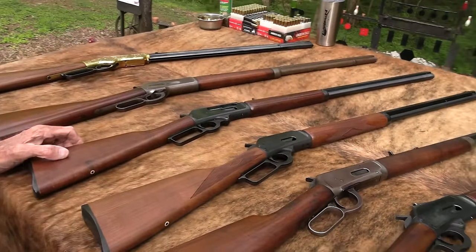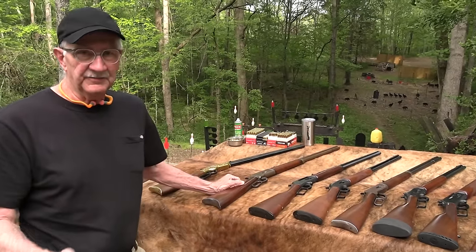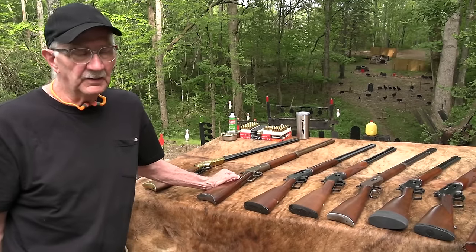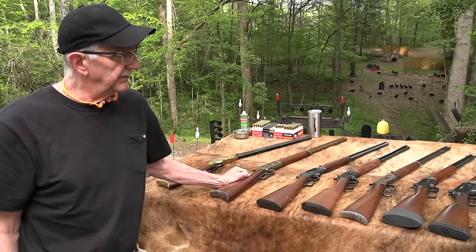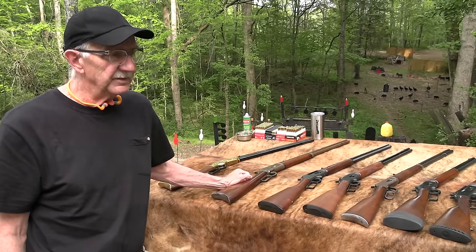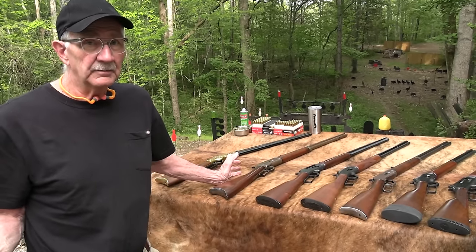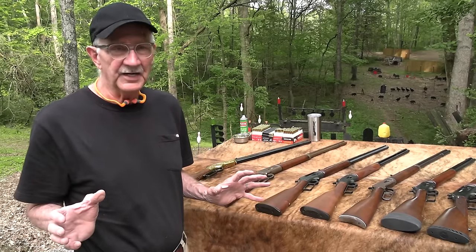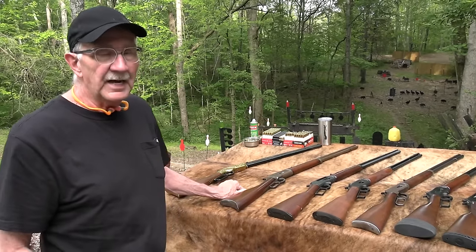My challenge here, which I accept, is very difficult. These endeavors have been hard — the 357 Magnum video, the 1911. We want to do one with single action revolvers. They're almost undoable. The mental exercise, the stress is more than I can stand. But I've got to decide. I've got to get it down to one.